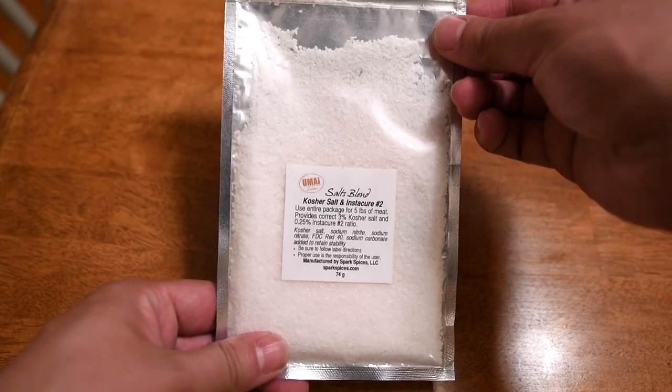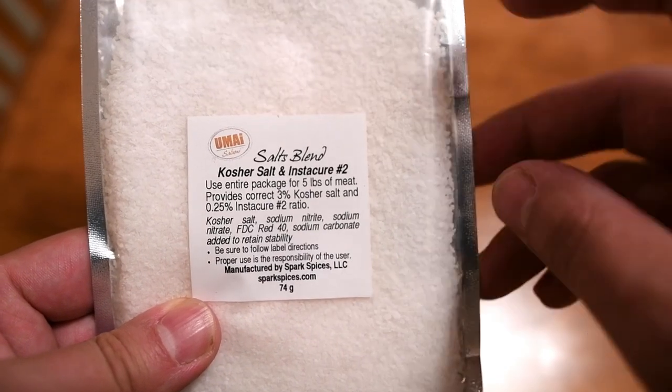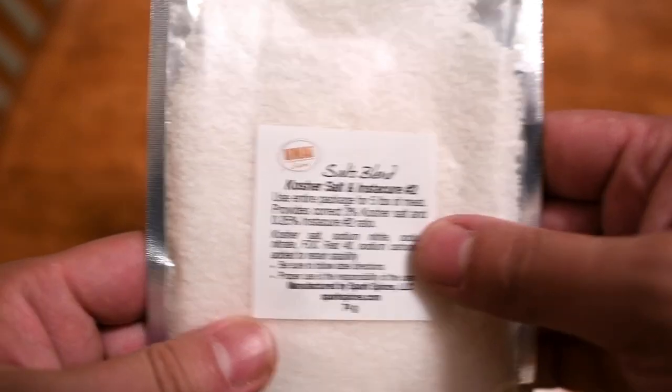Umai also sent me a salt blend so I don't have to do math. It's got the exact amount of kosher salt and Instacure No. 2 for five pounds of meat. Little known fact: I actually have an engineering degree, but I hate math — that's why I do videos now. If you get the sausage kit, remember you'll have to make your own measurements with the Instacure No. 2 and weigh out kosher salt according to your meat weight. I'm going to take the easy way out and use the salt packet.